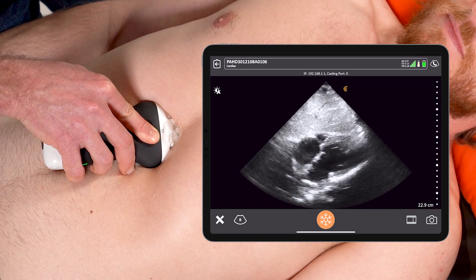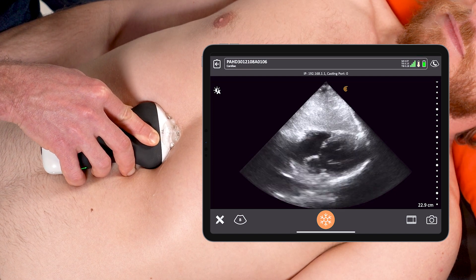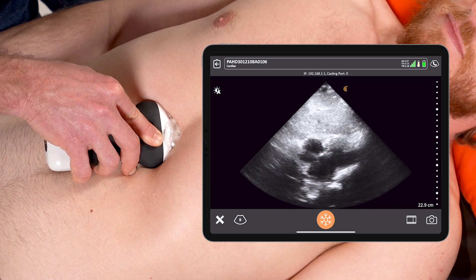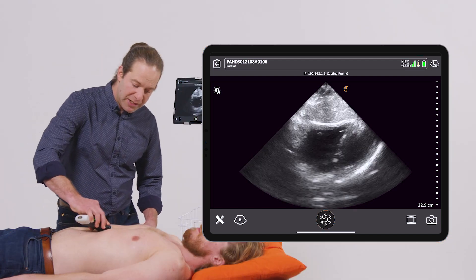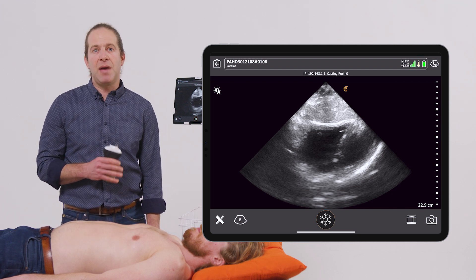Ideally, I want to fan through the heart until I can see all four quadrants. I'm going to rotate through to see all the chambers of the heart in their fullness, make sure I don't see any significant pericardial effusion or dysfunction of any of the chambers. And in that short period of time, I get an immense amount of information that can help facilitate my diagnosis and management of that patient.